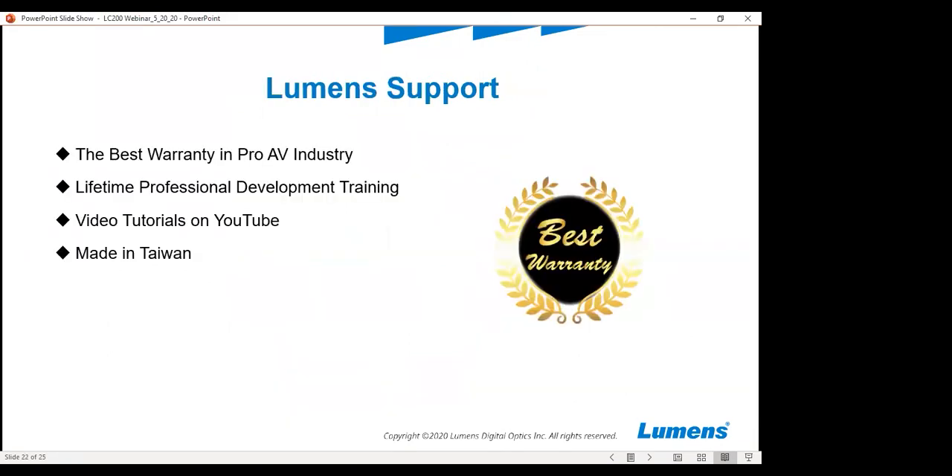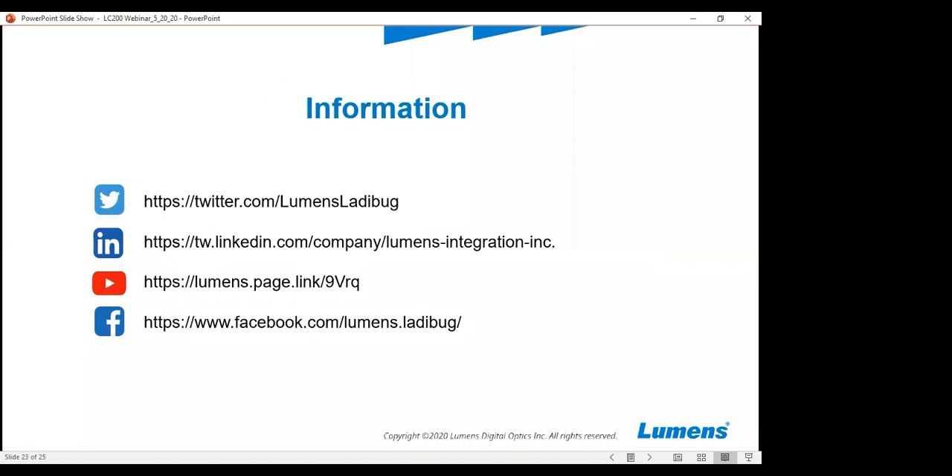The LC200 carries a three-year unlimited replacement warranty. We can also provide professional development on the box. There are video tutorials on YouTube for this product as well. All Lumens products are made in Taiwan. Paul and his tech support team here in the US can support you with any questions you may have. Please feel free to like, follow, and subscribe to our YouTube channel and social media platforms for the latest information on our products.